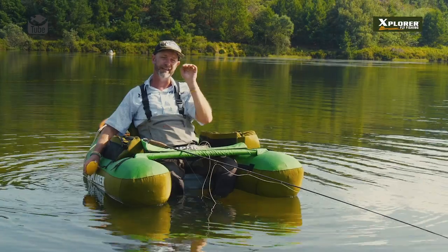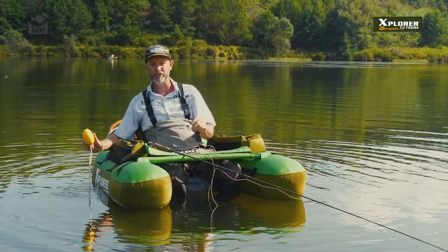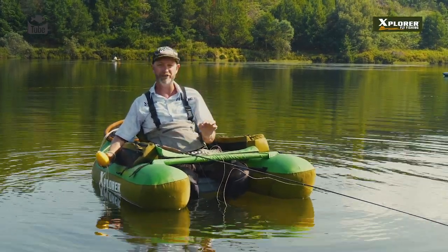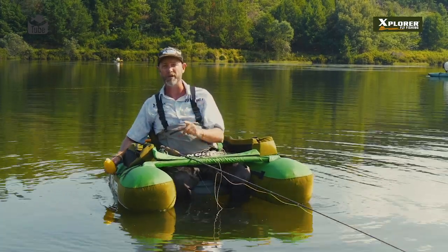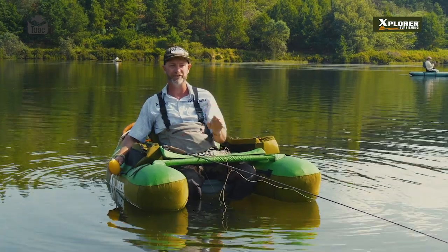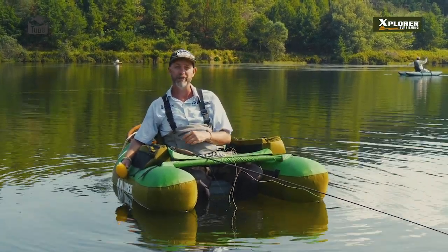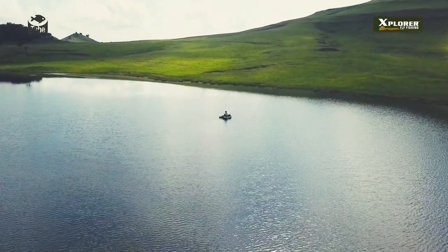Once you land the fish clear of the anchor rope, you can just grab the float again, clip your carabiner back on, and you're in the exact same position where you caught that first fish. It's a great thing to use — I really enjoy using the anchor, especially if you've found fish in an area. Where there's one fish there's normally more, so if you're catching fish in an area, stick it out and fish it. Don't just cover water for the sake of floating around.